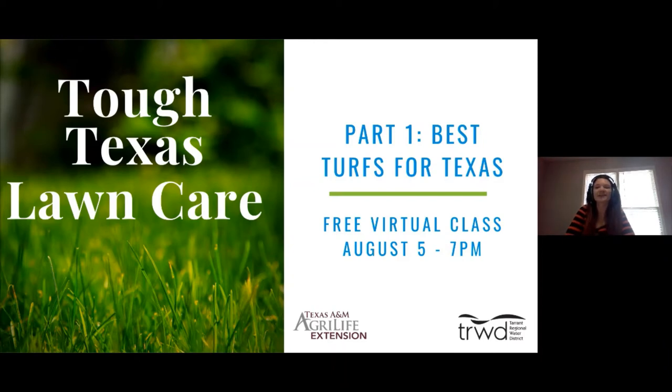Hello and welcome to Tuff Texas Lawn Care, a three-part series presented by Tarrant Regional Water District and Texas A&M AgriLife Extension Service. My name is Heather Bass and I am a Conservation Specialist at Tarrant Regional Water District. Today is part one: the best turfs for Texas of our Tuff Texas Lawn Care three-part series.